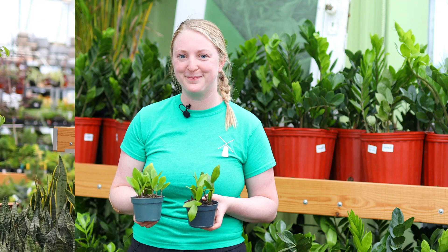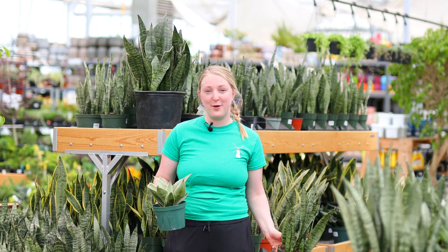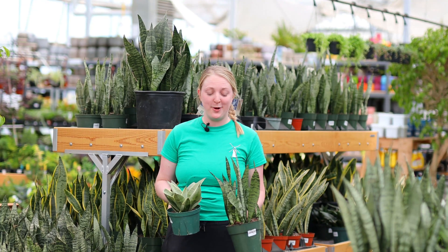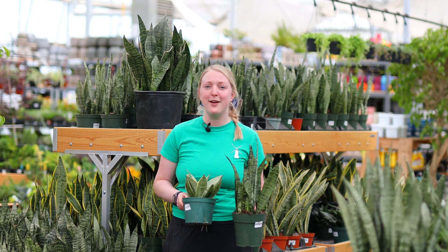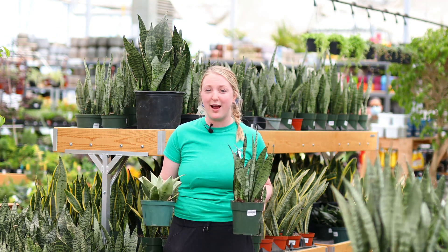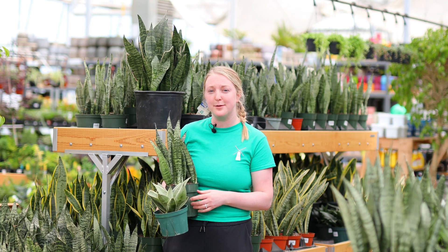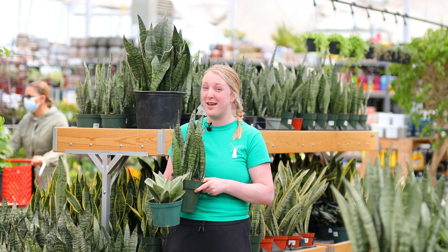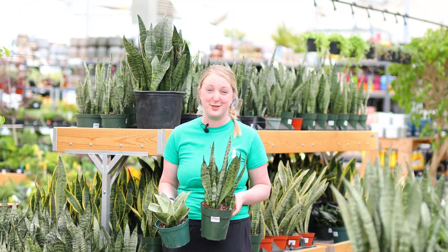Next up is a fan favorite, the sansevieria or the snake plant. This one is probably my favorite beginner houseplant because they are hard to kill. You just don't want to over water them — you want to let them dry out. They hold on to moisture in their leaves and root systems, so you need to water them pretty seldomly: once a month with one this size, and sometimes only every three months for a larger one.